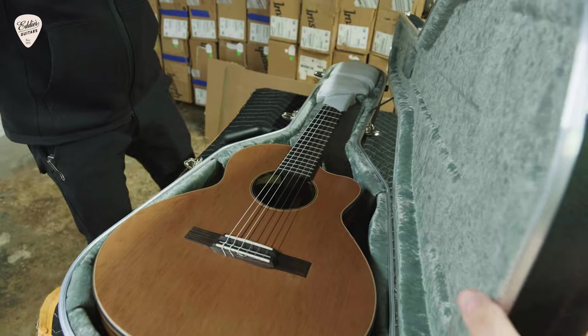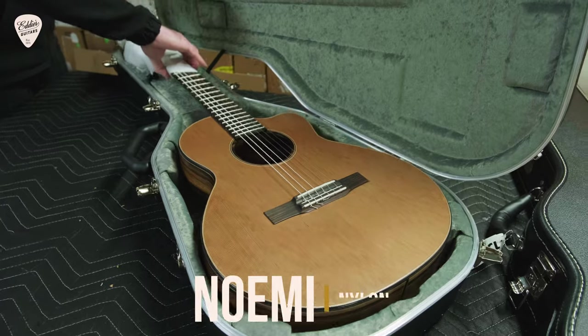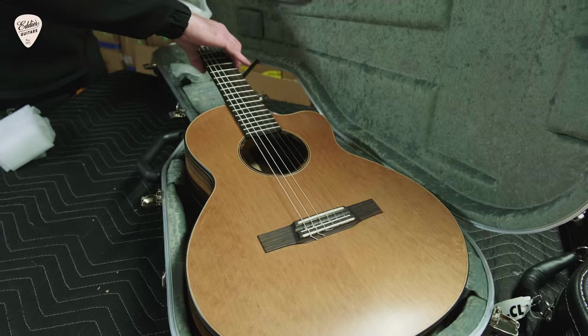So what you are seeing here for the first time is the Noemi Nylon Crossover model — this is the sort of modern take on a nylon string guitar.